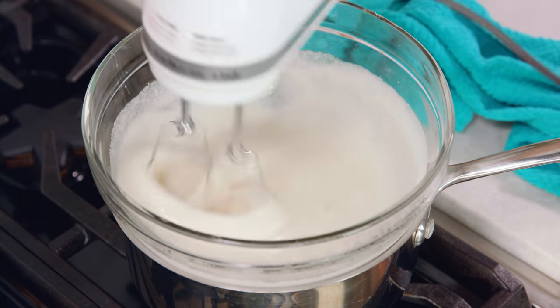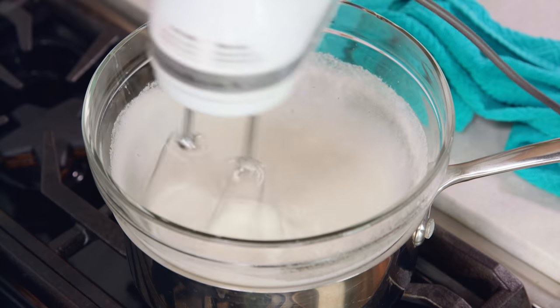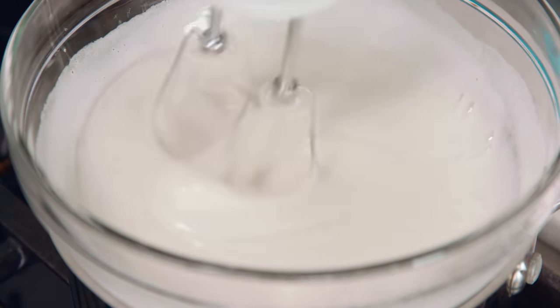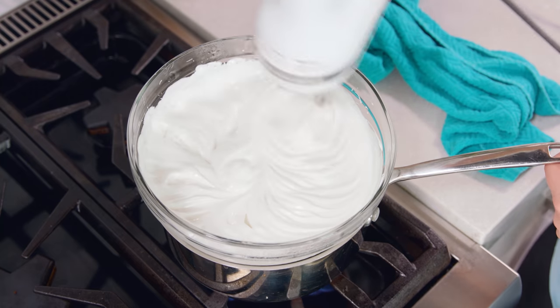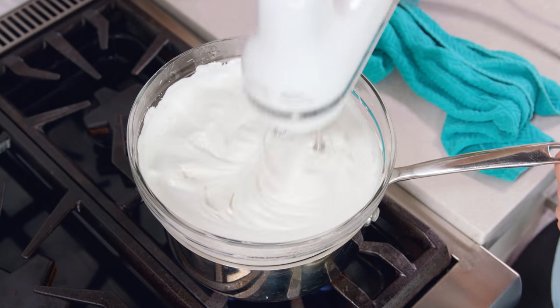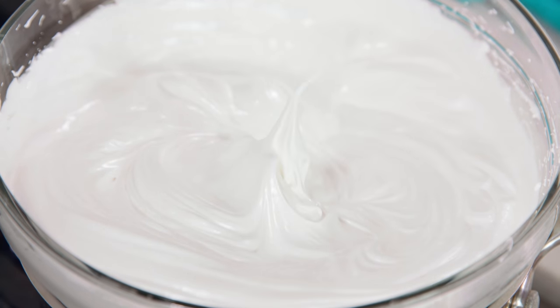Here's a look at it 90 seconds in — we're starting to lose the granules of sugar and it's starting to look a little bit creamier. 3 minutes in and things are getting a lot creamier, and we can actually increase our speed a little bit here. 5 minutes in and you can see that we've increased in volume quite a bit and it's getting a nice satiny finish to it. And after 7 minutes we can go ahead and pull this off the heat.